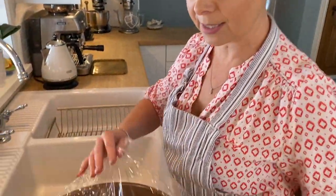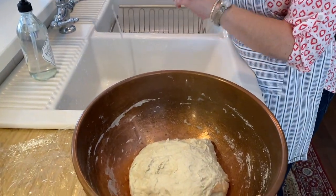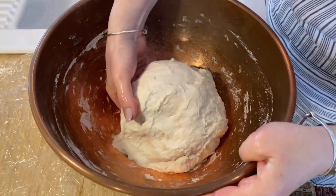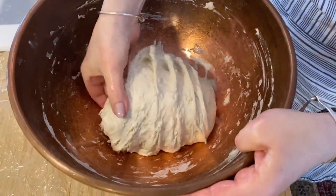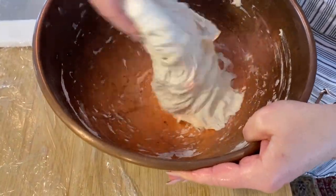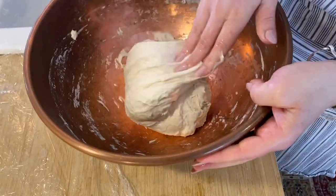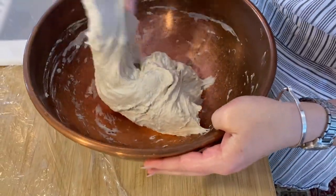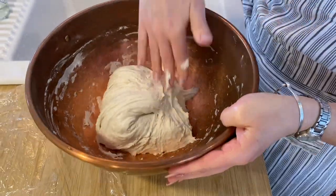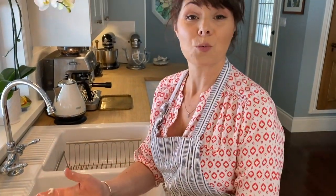It's been 45 minutes. We're going to remove the plastic. I'm going to wet my hands — we're not going to use any flour for this. I'm going to do a series of four folds in each direction: pull, fold it over, turn, pull it again, fold it over. Same thing each direction. The dough is not very smooth at this point, but with each 45 minutes it's going to get smoother and smoother. Cover it up another 45 minutes in a warm spot.